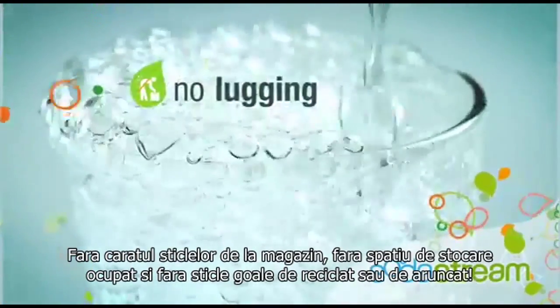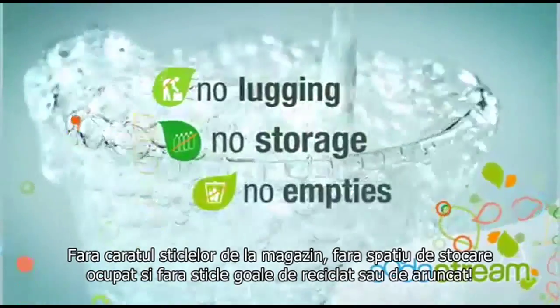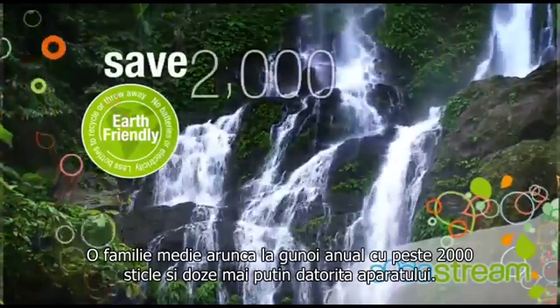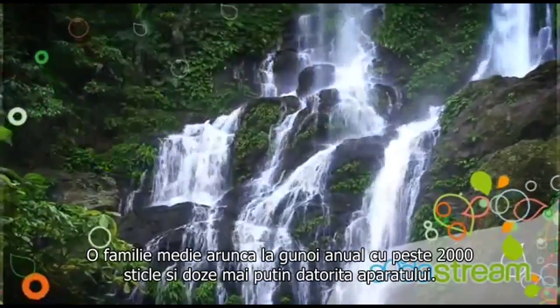No lugging bottles and cans from the store, no storage space needed, and no empties to recycle or throw away. SodaStream is truly earth-friendly — it saves the average family over 2,000 bottles and cans from landfills each year.